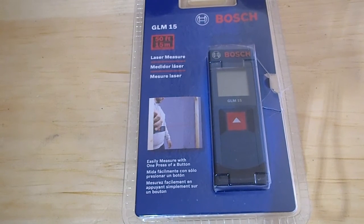Alright, so here we go. We're going to do an unboxing of the GLM15 by Bosch. It's their new laser measure. We're hoping that this will be able to get rid of your measuring tape in the future. At this moment, it's pretty close.